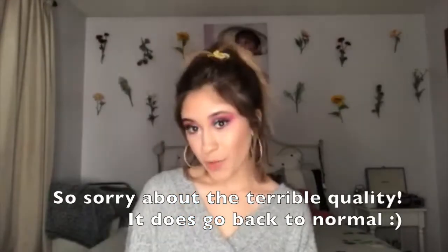Hello everyone! My name is Nora Cuellar. For those of you that this is your first time watching one of my videos, welcome to my channel.